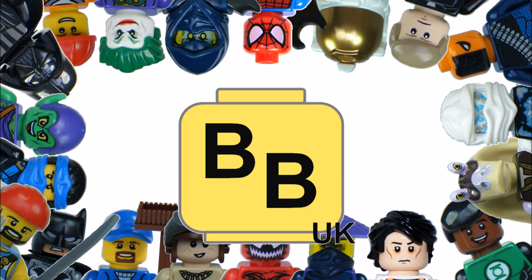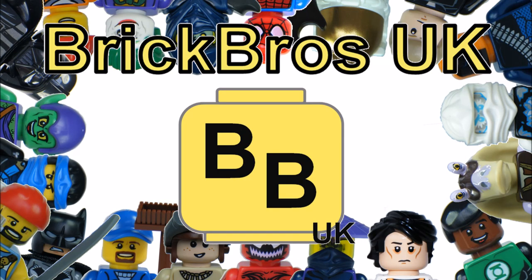Hello, it's Brick Bros UK. Remember to subscribe below or leave us a like on Facebook.